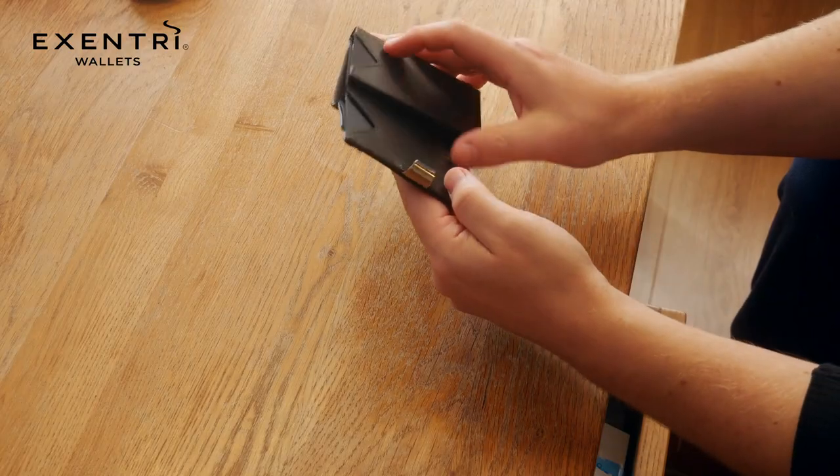Straight away you can feel that it's made from really high quality leather, and also the workmanship all around the wallet is excellent. It features a stainless steel clasp on the side which also has the Accenture logo on it. This particular wallet has a cash slot inside and it also holds seven cards.